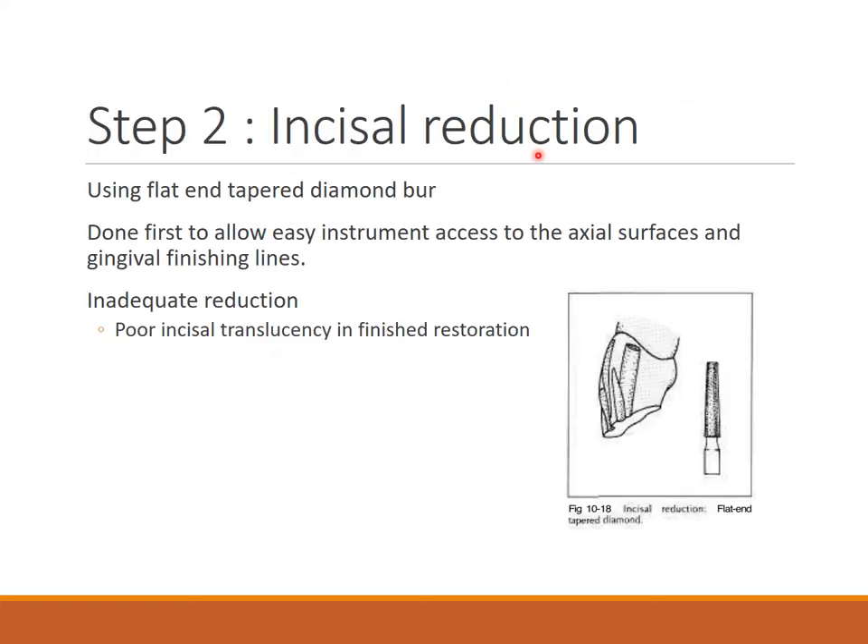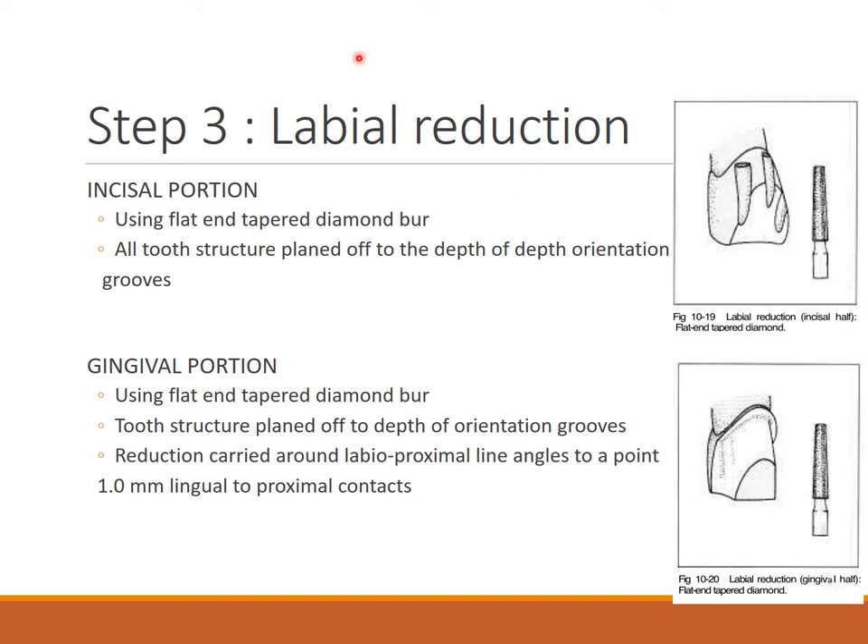Step two is incisal reduction using a flat and tapered diamond burr. This is done first to allow easy instrument access to the axial surface and gingival finishing lines. Inadequate reduction will cause poor incisal translucency in the finished restoration. We need sufficient incisal clearance.